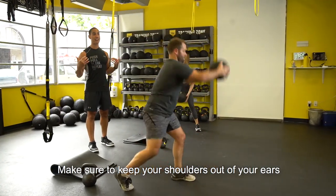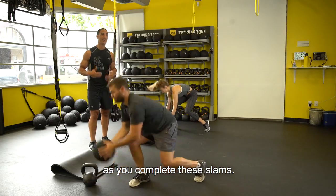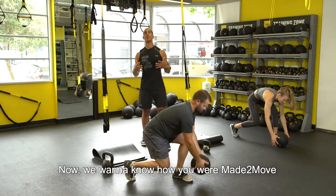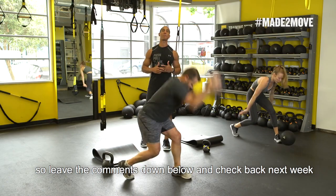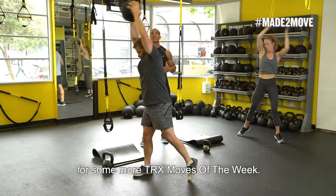Make sure to keep your shoulders out of your ears as you complete these slams. Now we want to know how you were made to move, so leave the comments down below and check back next week for some more TRX Moves of the Week.